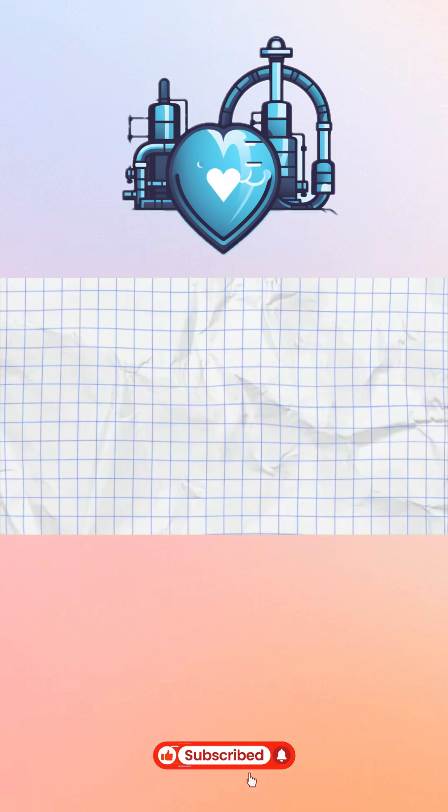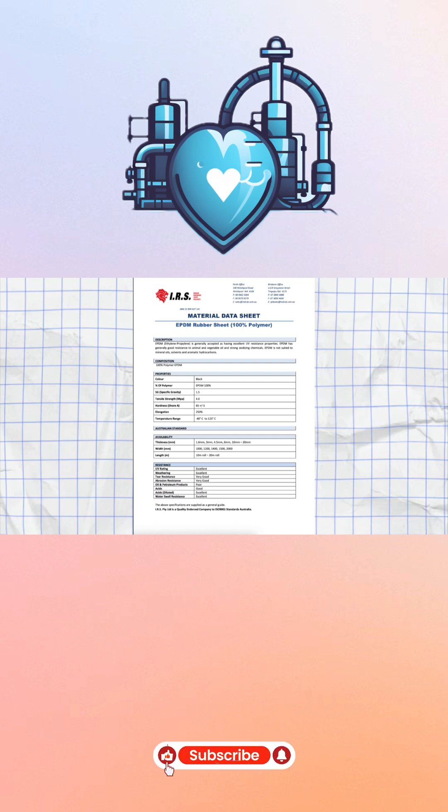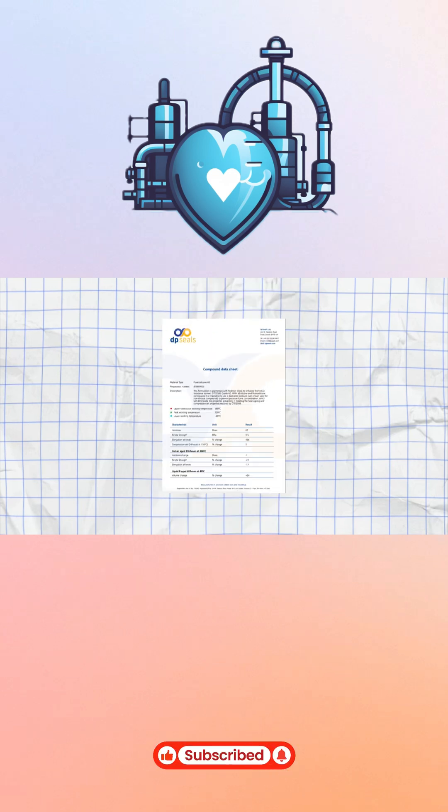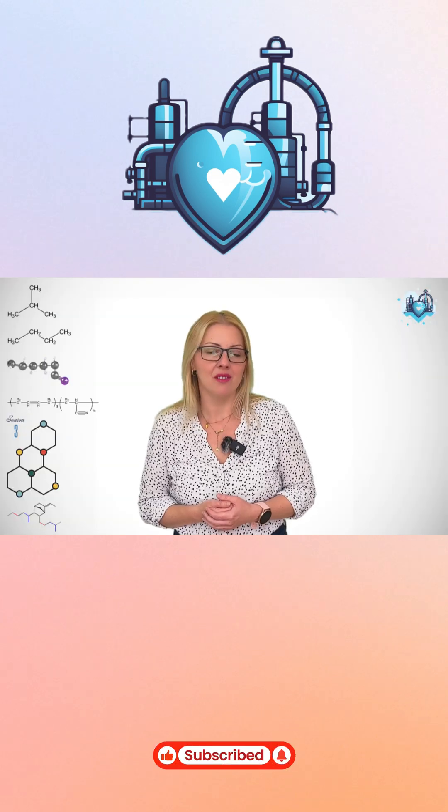Hardness is usually the first number you will see on a datasheet, and that's not by accident. It's quick to measure, it's easy to communicate, and it gives us a fast sense of how a rubber compound will behave in service.